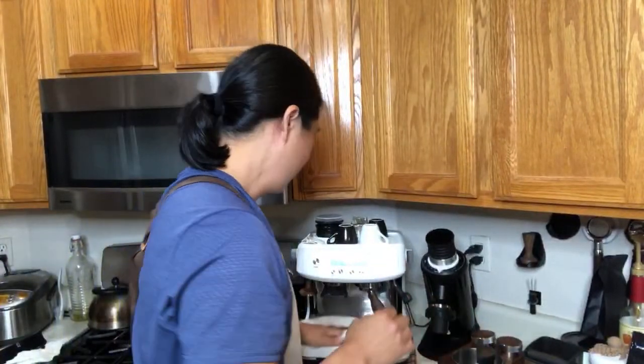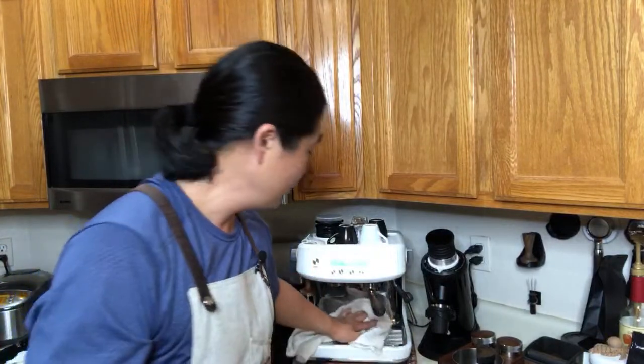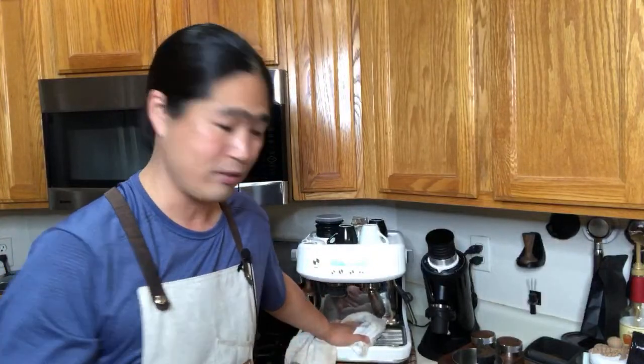If you don't have time to dial in your coffee, the pressurized basket is the way to go. But if you can, just make sure to dial it in properly and get the proper shots.